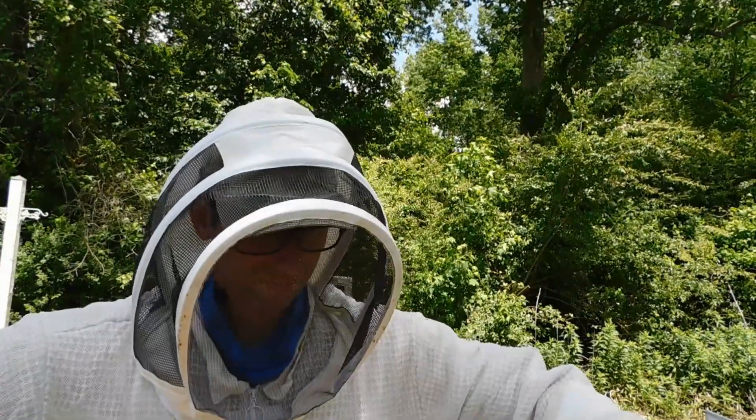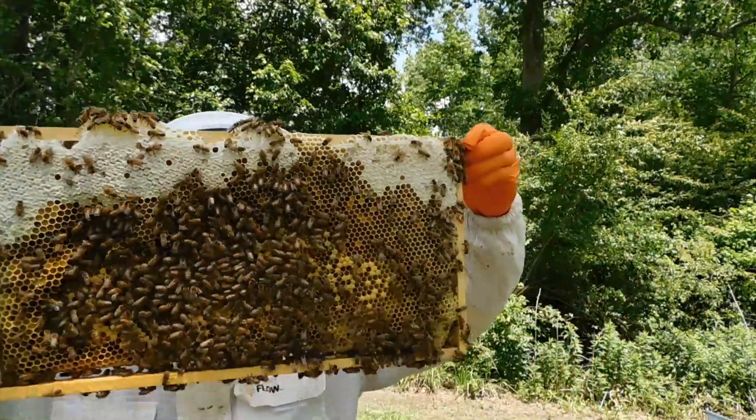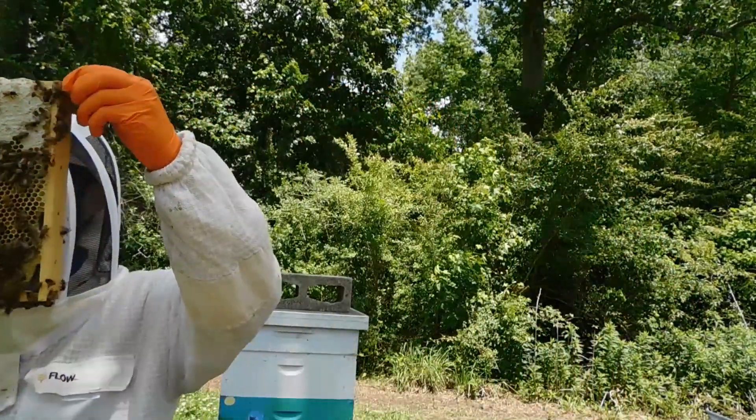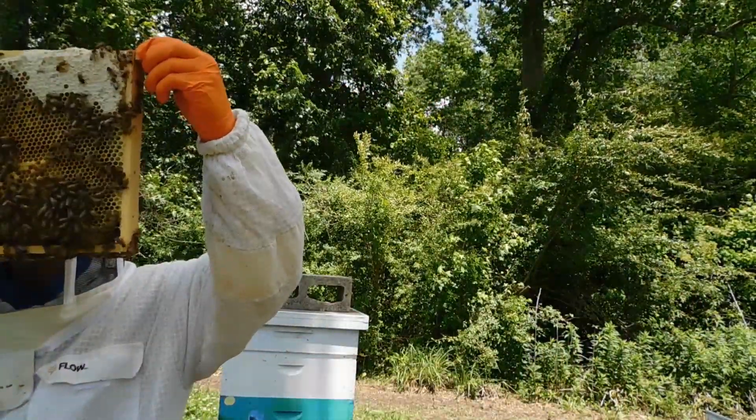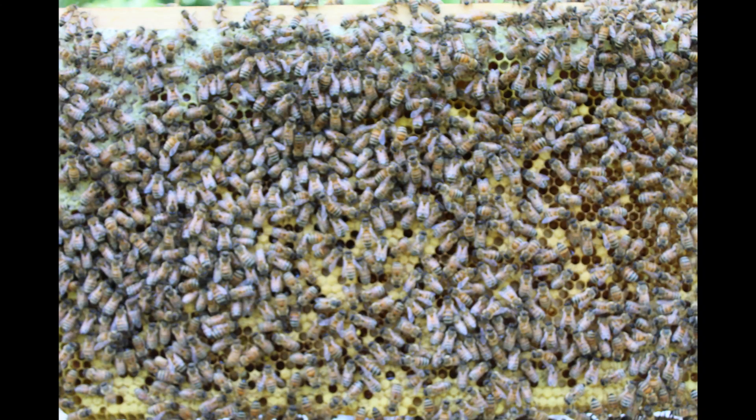I've used my hive tool, pried both frames apart, and lifted — you'll see I have fingers on both ends of the frame. Your frame should look like this where there's honey on the outsides and brood pattern on the inside. If it's an end frame, it should just be honey, pollen, nectar, or bee bread — resources is what I'm getting at.